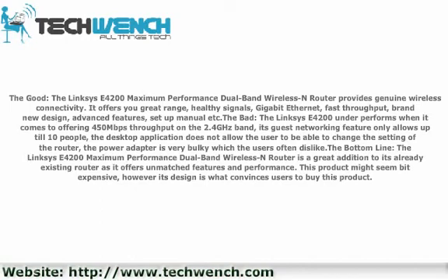The bottom line: The Linksys E4200 Maximum Performance Dual Band Wireless Router is a great addition to its already existing router lineup, as it offers unmatched features and performance. This product might seem a bit expensive; however, its design is what convinces users to buy it.